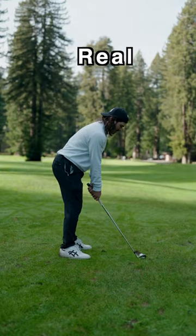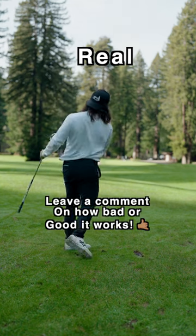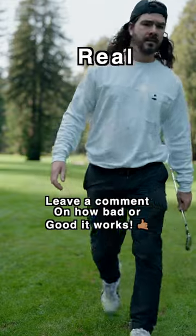So here's our feel. Here is the reel. Let's see what it looks like. And did I pull that 20 yards? Maybe, maybe not. Either way, who cares? Let me know how it works.